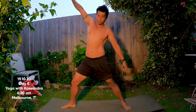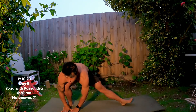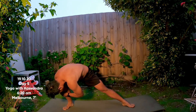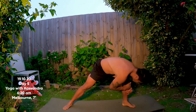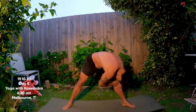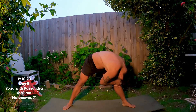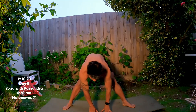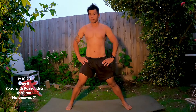Straighten your front leg, bring the toes in, and come back into our wide-legged fold. Walk your hands towards your right foot, fold a little deeper, hold on to whatever you can. Switch sides — walk your hands over to the left foot, hold on and hug it in. Coming all the way back through center, lift up halfway, hands onto your hips, push your feet into the floor, come all the way up and step to the top of the mat.